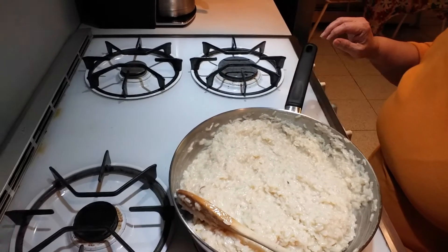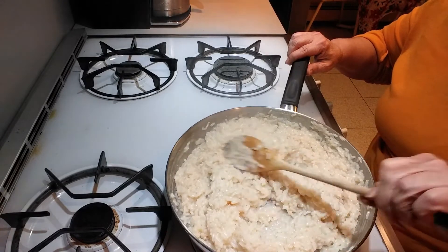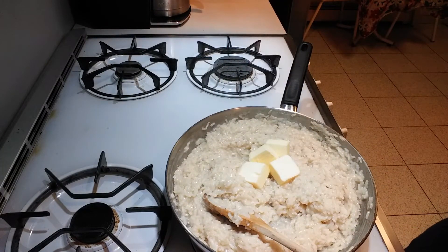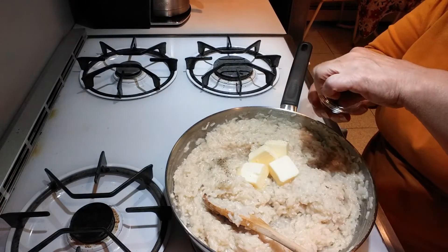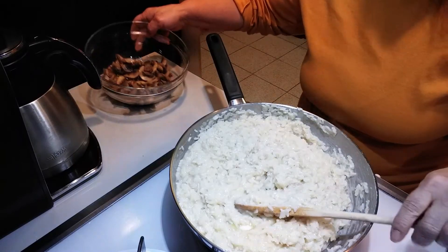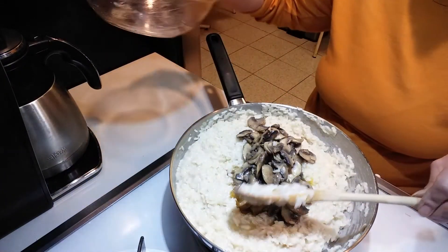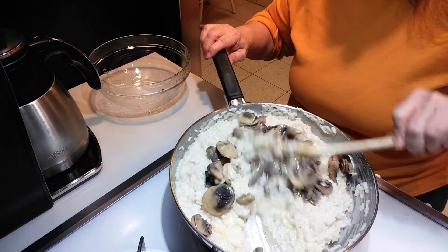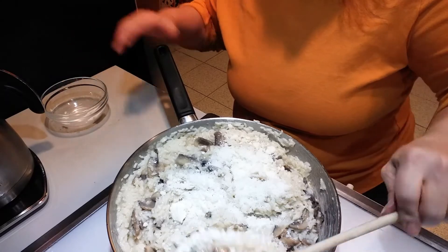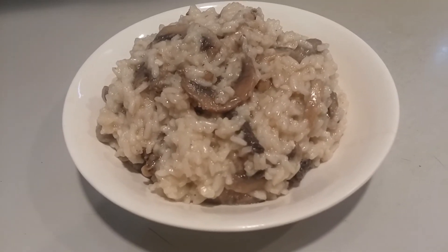Now that the rice has been cooking for about 25 minutes and the liquid is absorbed, I'm going to add the remaining broth, salt and pepper. I'll turn the heat off, move the skillet over, and put in the mushrooms — give that a little mix. Next, put in the grated cheese and mix it around. And there you have it, risotto with mushrooms — it's so easy and so delicious!